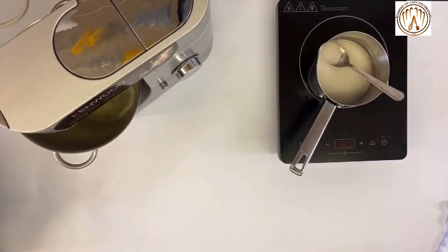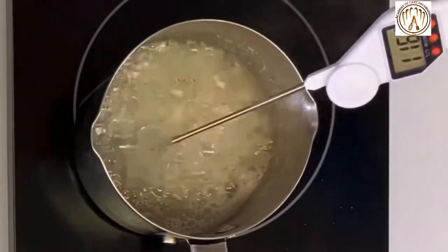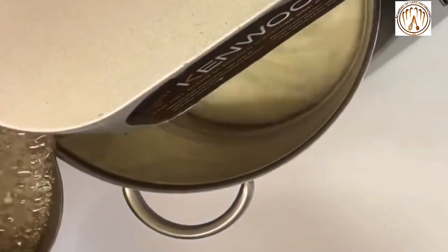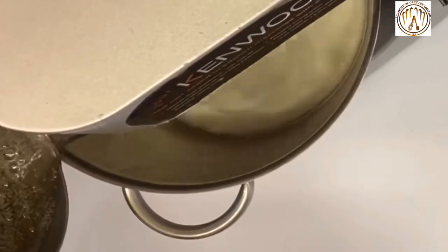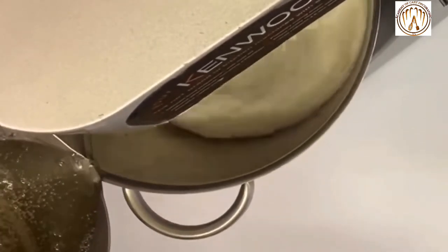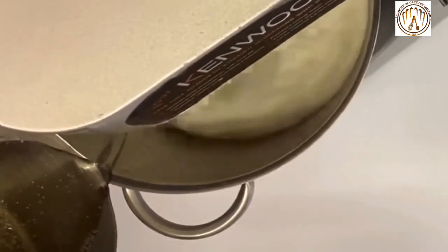At the same time, when your egg white mixture reaches the correct structure, pour the hot liquid over the egg whites in a stream and continue to beat, increasing the speed to high. Pour the whole amount of sugar.